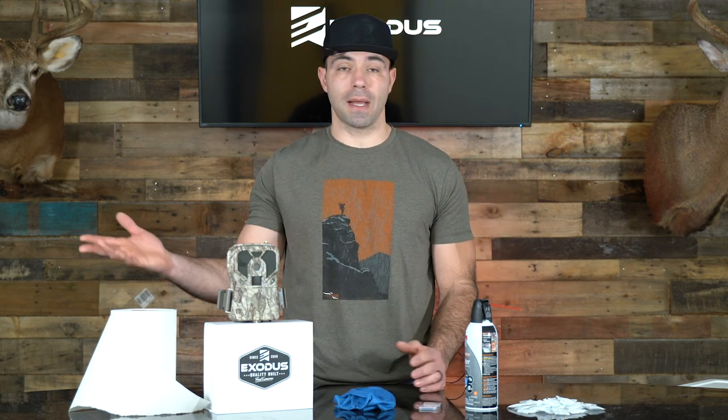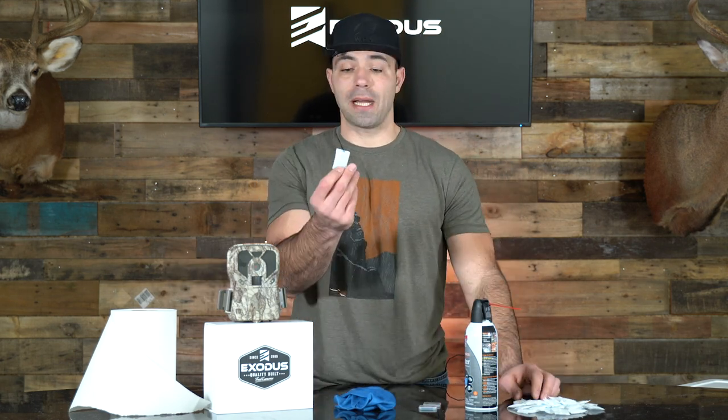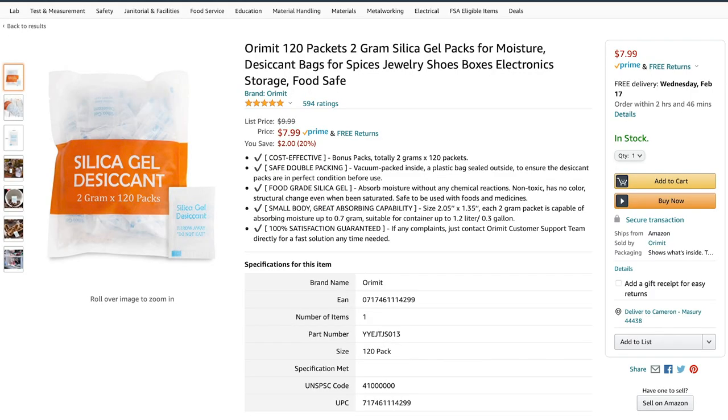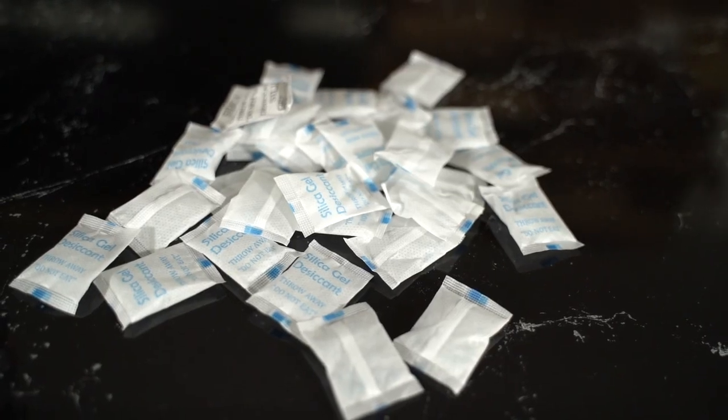To do this properly you are going to need a few items. Working from my left to my right here, we have a pile of silica packs. You can buy these on Amazon — we got a couple hundred of them for just a few dollars. If you don't have these or don't want to spend the extra money, you can probably just use rice, but silica packs are what you're going to need.